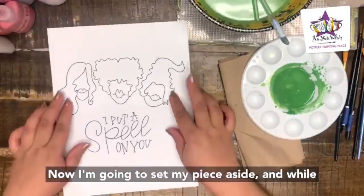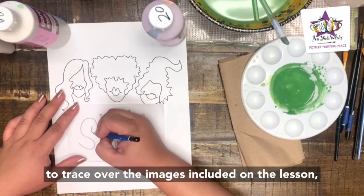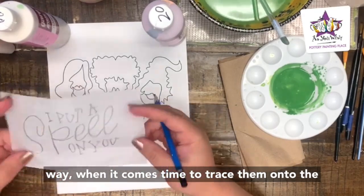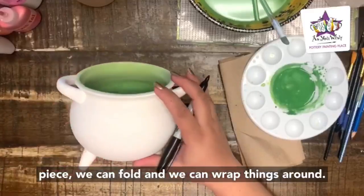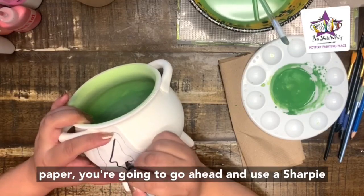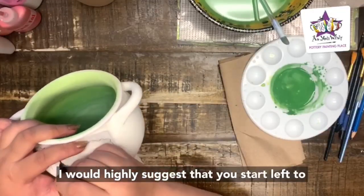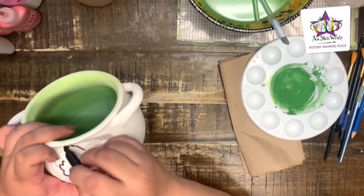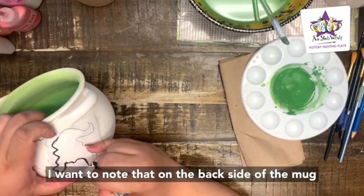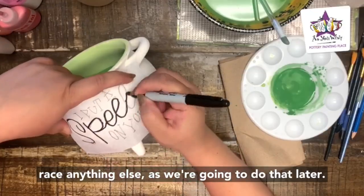Now I'm going to set my piece aside and while the inside dries, I'm going to use a pencil to trace over the images included on the lesson plan onto cut pieces of tissue paper. We cut the pieces beforehand so that when it comes time to trace them onto the piece we can fold and wrap things around. Once you have all your images traced onto tissue paper, use a Sharpie marker to transfer all the images onto the piece. I'd suggest starting left to right, fitting everything in nice and tight. On the backside of the mug or bowl, only trace the spell letters — we'll do the rest later.